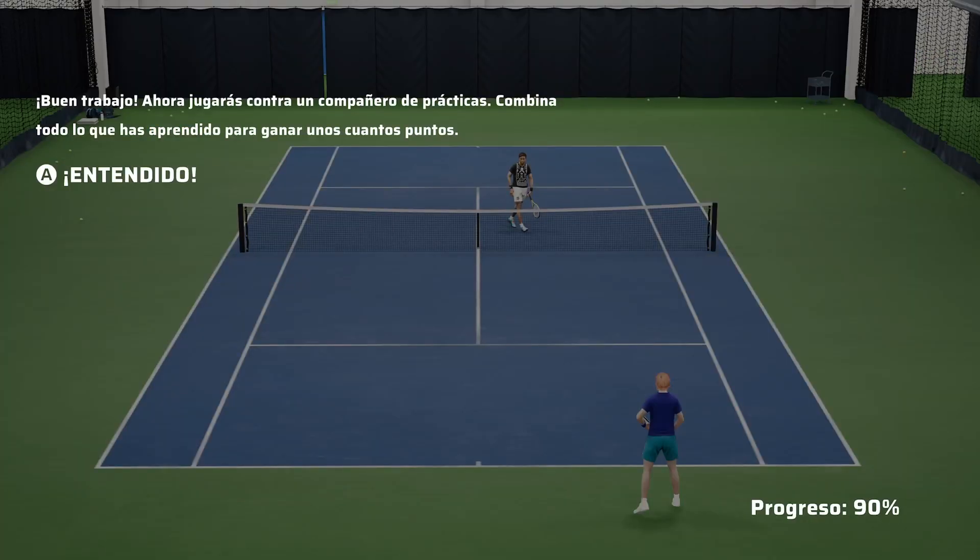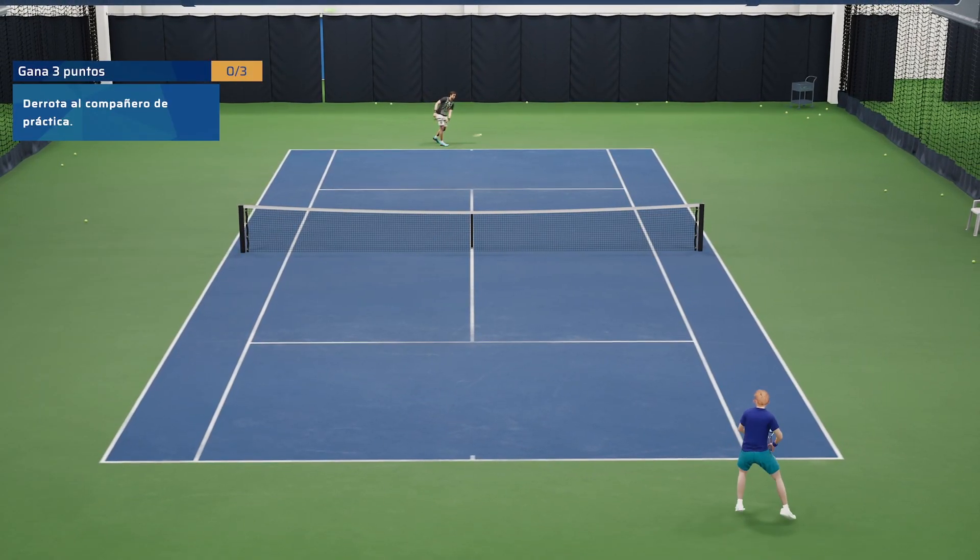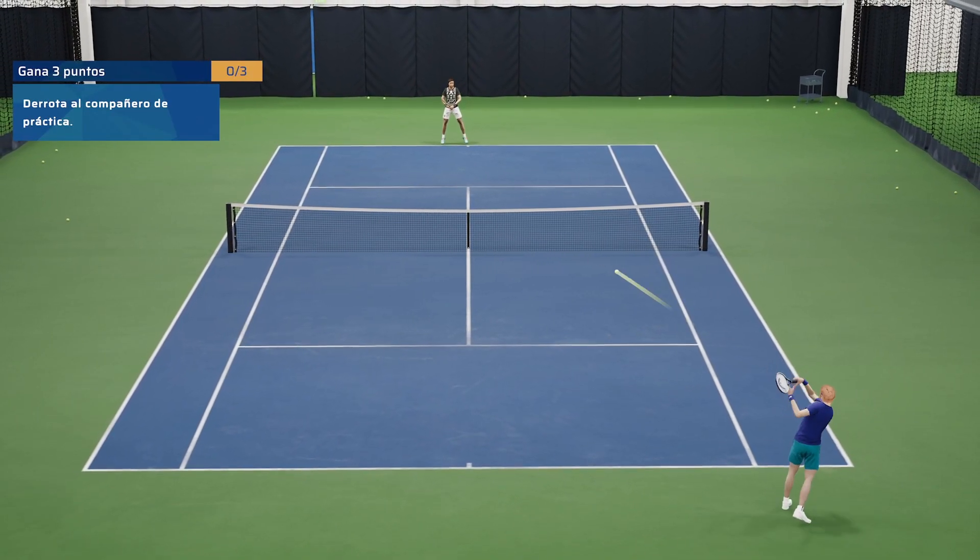Great job. Now you'll play against a practice partner. Combine everything you have learned to win some points.